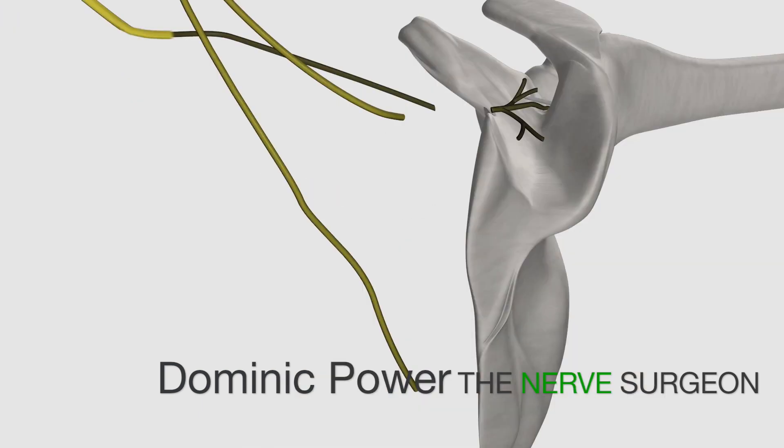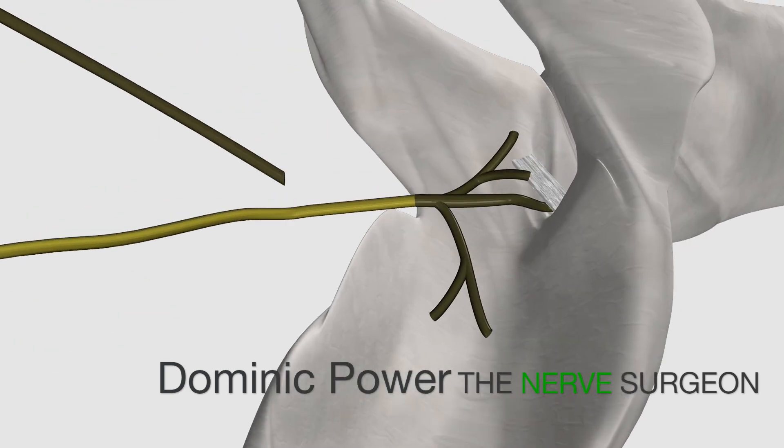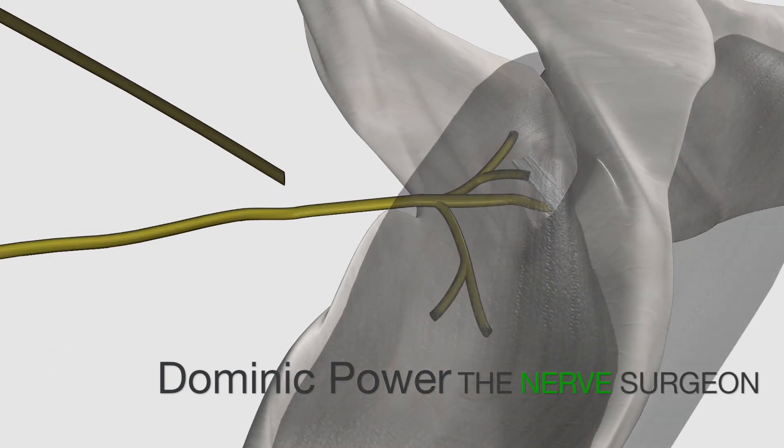The posterior approach involves releasing the suprascapular nerve at the notch and taking the medial spinal accessory branch, which preserves the lateral trapezius function for shoulder elevation. The coaptation is performed distal to any site of injury.